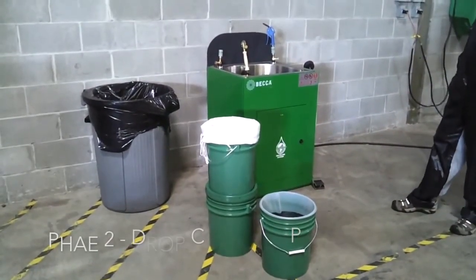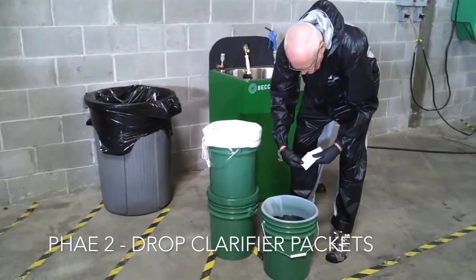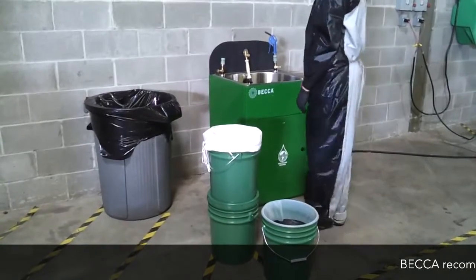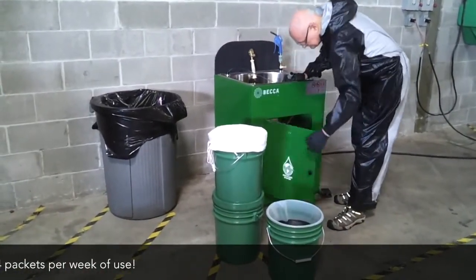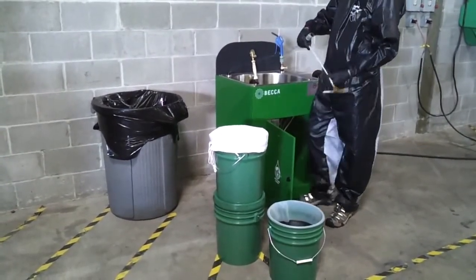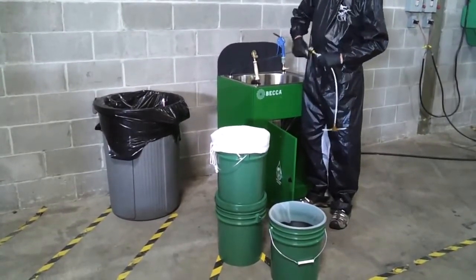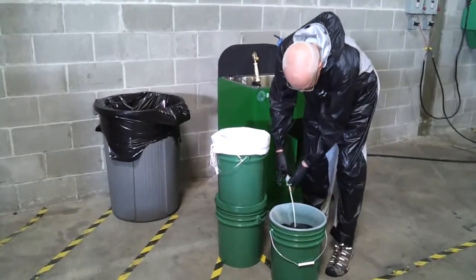Phase two: drop clarifier packets into the clarifier container. Becca recommends three to four packets per week of use. Attach the clarifier bubbler to the quick disconnect. Close the flow control valve on the quick disconnect and drop the bubbler into the clarification container.